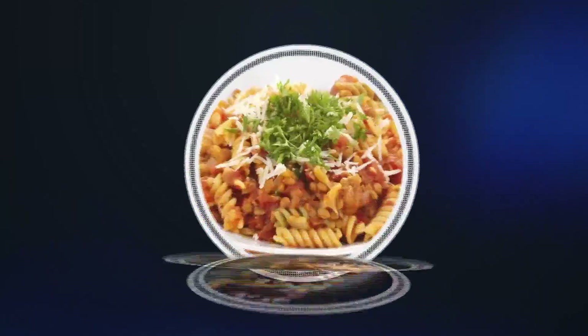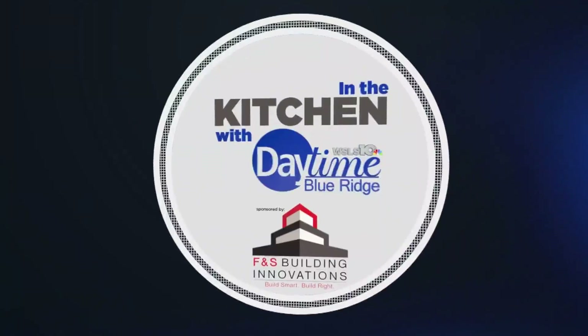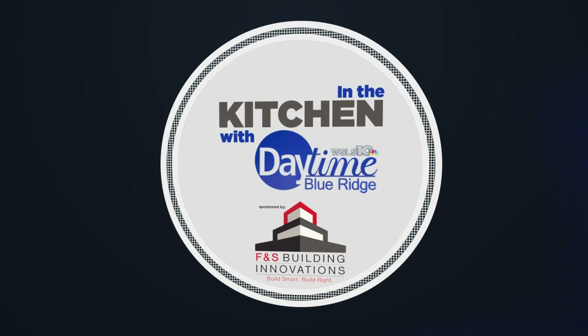If you're a fan of milk teas, then we've got a drink for you. Lindsay is outside learning how to make a refreshing drink perfect for the summer. In the kitchen with Daytime Blue Ridge, sponsored by F&S Building Innovations. Build smart, build right.